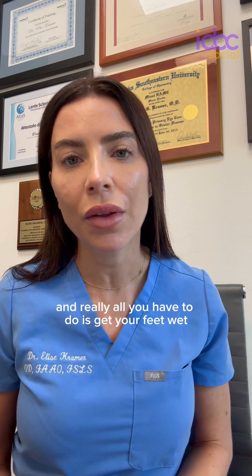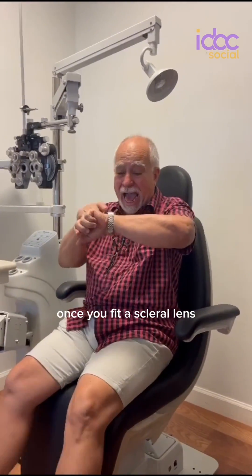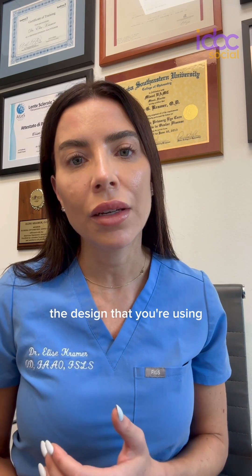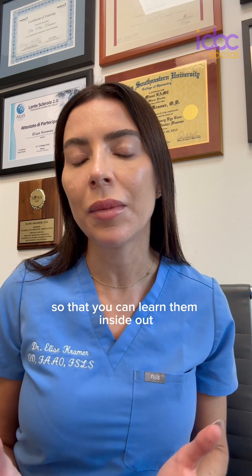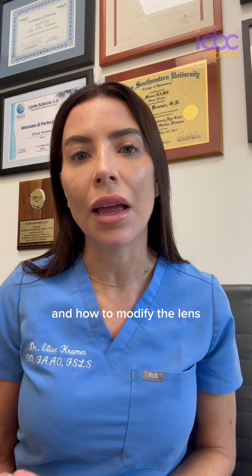Really all you have to do is get your feet wet and you will feel more and more comfortable. Once you fit a scleral lens, you'll learn the ins and outs of the design you're using. I recommend sticking to one specific design or two designs so that you can learn them inside out. The consultants will help walk you through the design — the edge, landing zone, optic zone — and how to modify the lens to get the results you're looking for.